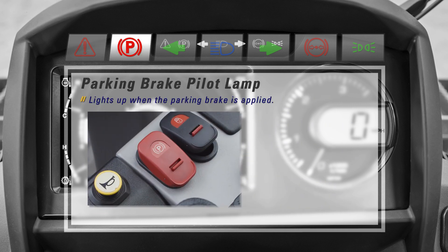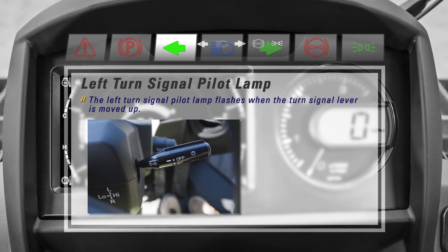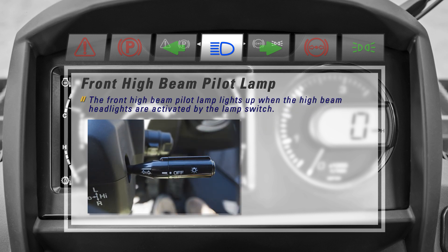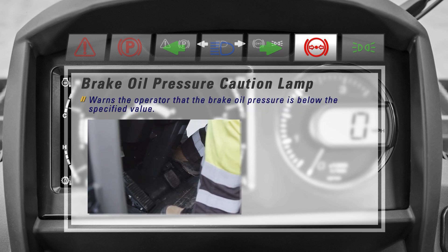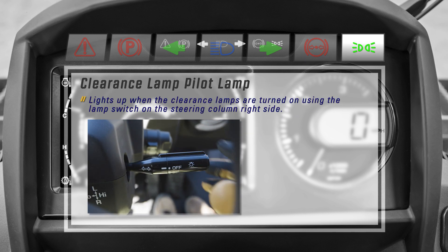Another lamp is the parking brake pilot lamp, which lights up when the parking brake is applied. The left turn signal pilot lamp flashes when the turn signal lever is moved up. The front high beam pilot lamp lights up when the high beam headlights are activated by the lamp switch. The right turn signal pilot lamp flashes when the turn signal lever is moved down. The brake oil pressure caution lamp warns the operator that the brake oil pressure is below the specified value. And finally, the clearance lamp pilot lamp lights up when the clearance lamps are turned on using the lamp switch on the steering column right side.